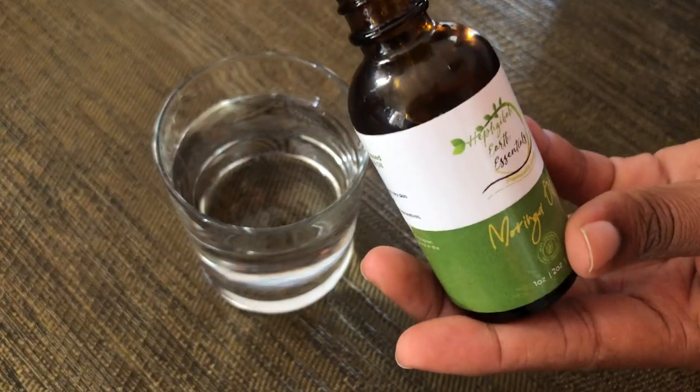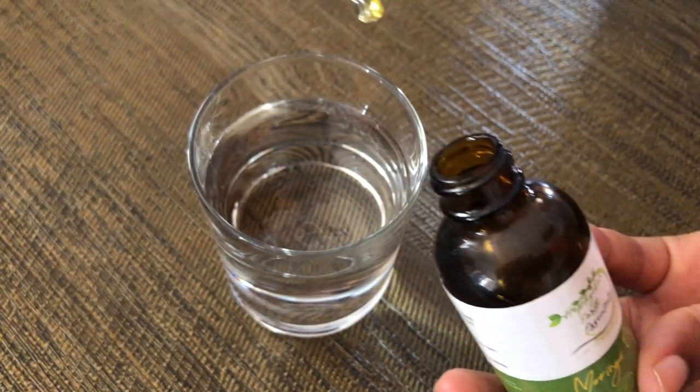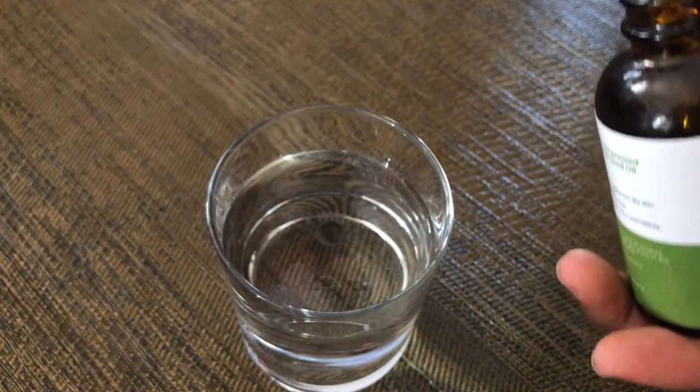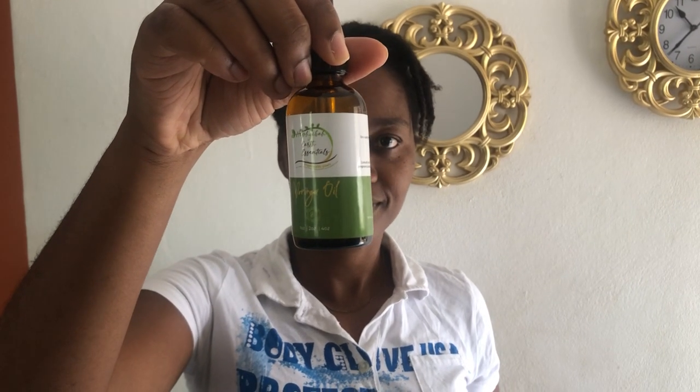Another way that I use the moringa seed oil is I tip a little bit into my water — my first water for the morning — and that works as well, but the oil residue sometimes stays on the top or even remains in the glass. I prefer to put it in my smoothies. At nights I use the moringa seed oil on my face as my natural moisturizer. I use only oils as my moisturizer, either the ackee oil or the moringa seed oil. I also use it directly on my scalp almost every single day and massage it in to ensure that everything gets steeped into the follicles.